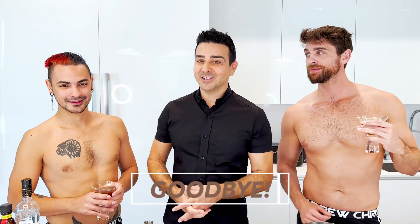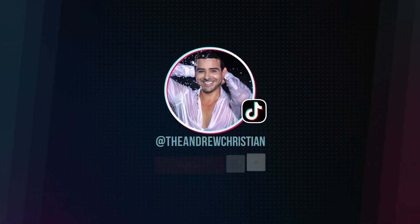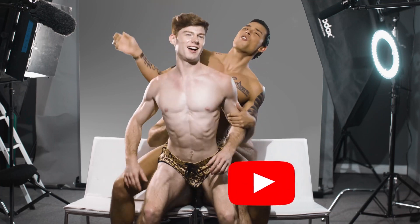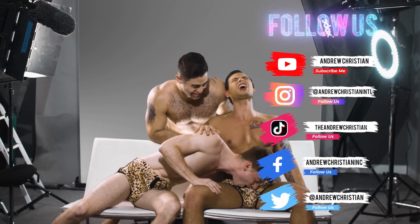I hope you guys like this recipe today. For more videos and cocktail recipes, go to andrewchristian.com. Bye!